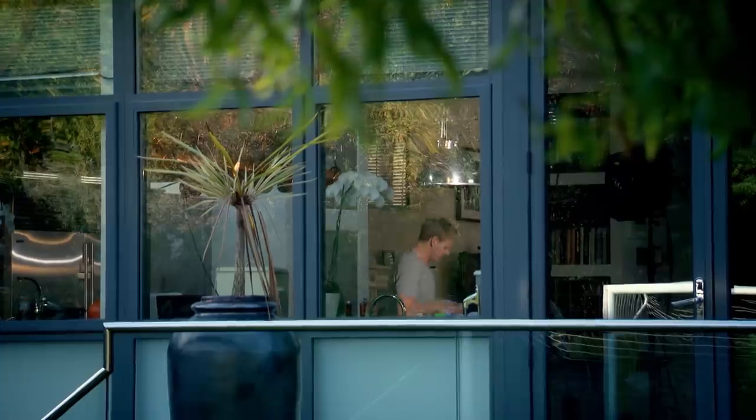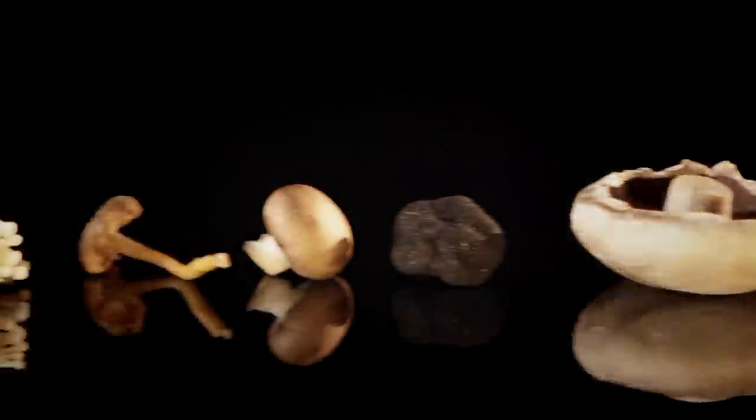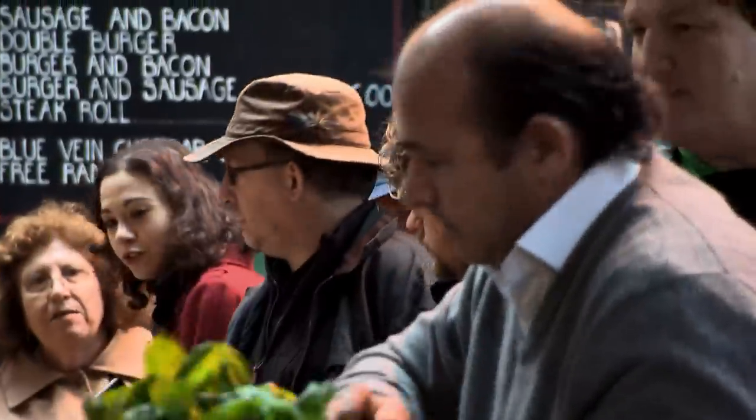Mushrooms are one of my all-time favourite ingredients. I use chestnut mushrooms with the beef short ribs because I love their firm texture and nutty taste. But there's a huge range of other mushrooms that are great for slow cooked dishes. And when it comes to buying them, there's one expert greengrocer who's a fountain of knowledge — Borough Market's Fred Foster.